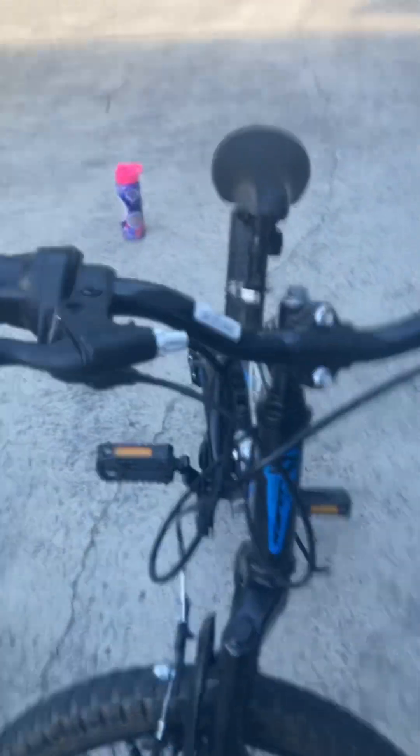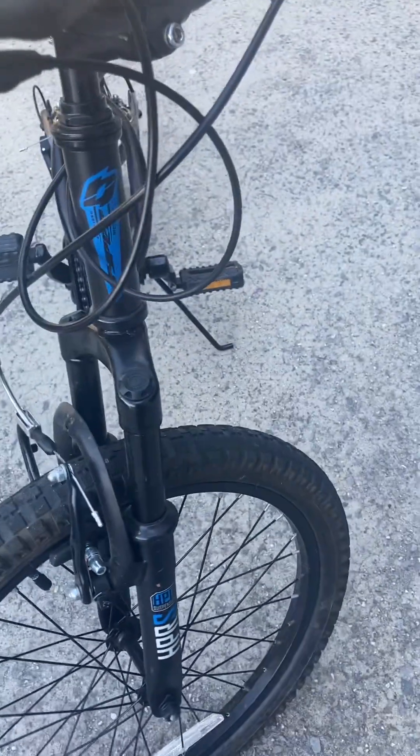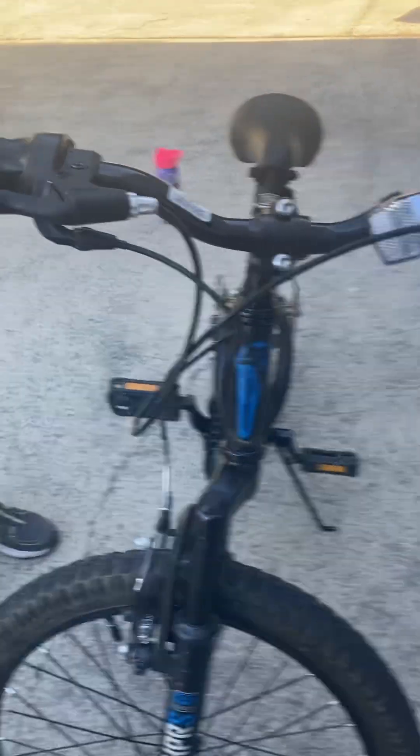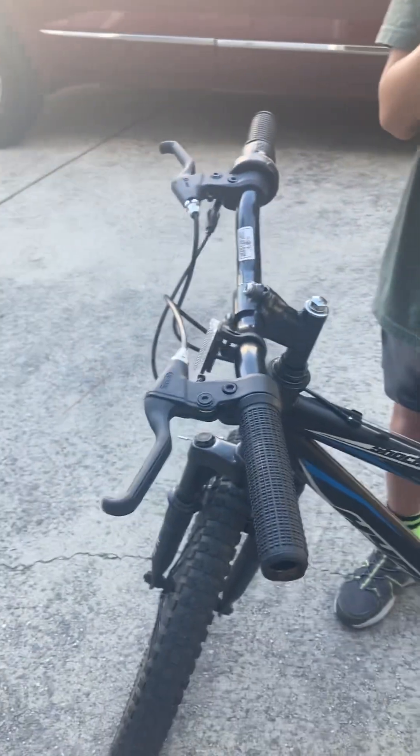What's up guys, we're doing another how-to-fix-your-bike challenge. If your bike is like this — the handles are like this but the wheel is not lined up, or the wheel is turned — we're gonna show you how to fix it. This is on a mountain bike, so if you have a different bike it might be a little different.